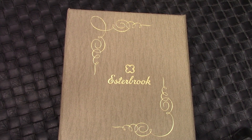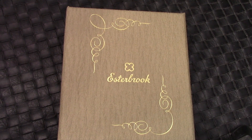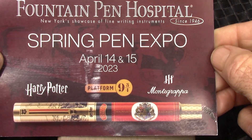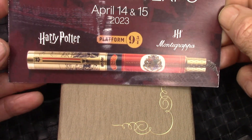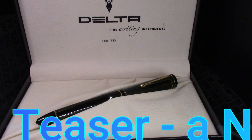Hello, welcome back to another Penn Talk. Thank you very much for tuning in. About a week ago, I was in New York City and I went to the Fountain Pen Hospital Spring Pen Expo. Met one of my viewers there, had a very nice time, enjoyed it quite a bit. Actually did buy a pen, which you'll see later.